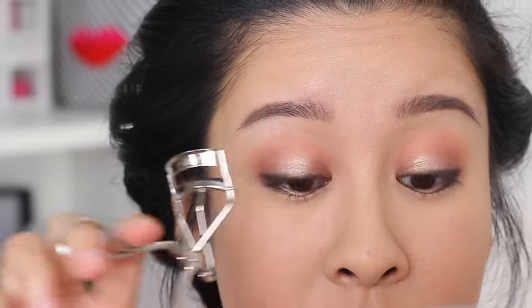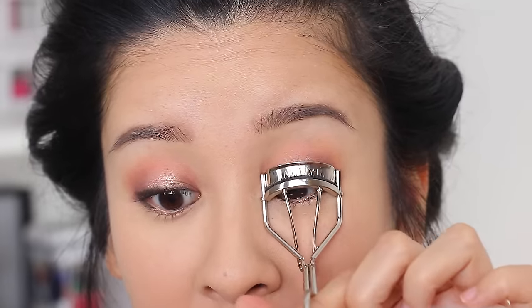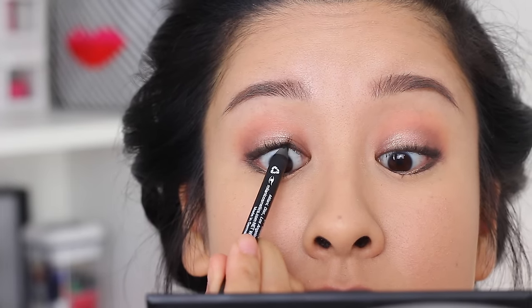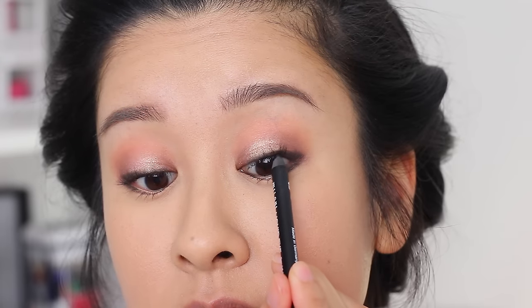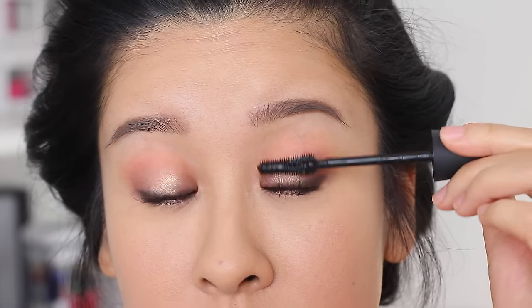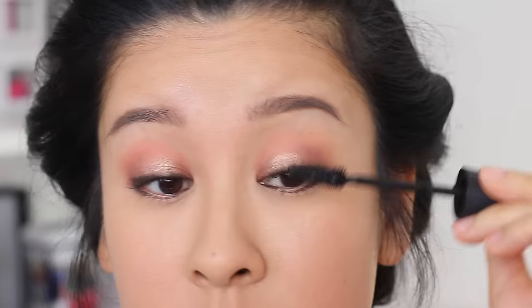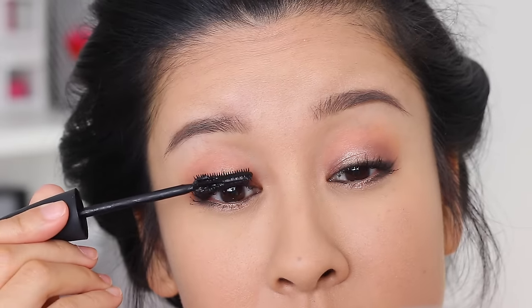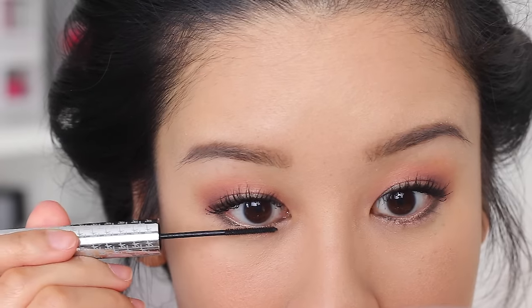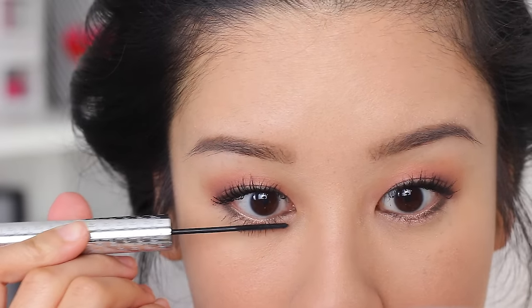Lastly for the eyes, I'm going to curl my lashes, then take my Milani liquid eye pencil in black and rim my tight line with it. It helps your lash line look a little bit darker without covering it in a lot of black, and it also makes your lashes look thicker and longer. Then I'm applying my waterproof mascara onto my top lashes — I decided to apply quite a few coats and thicken it up as much as possible since we're not doing any lashes today. For my lower lashes, I'm using the It Cosmetics Tightline — the brush is so tiny, which makes it easier and less overwhelming to apply mascara to the bottom lashes.